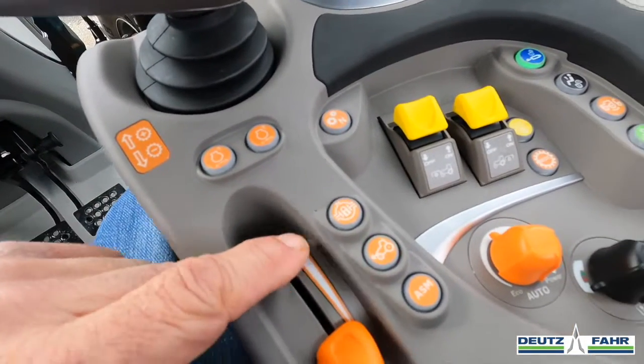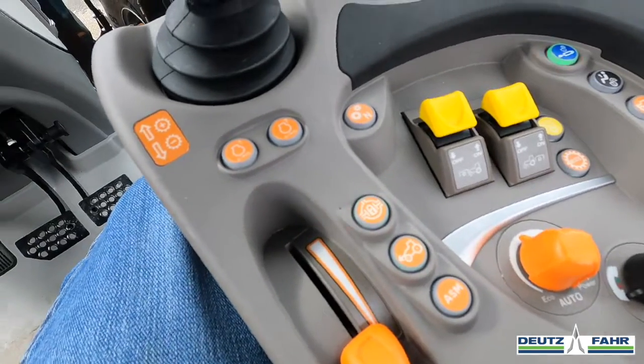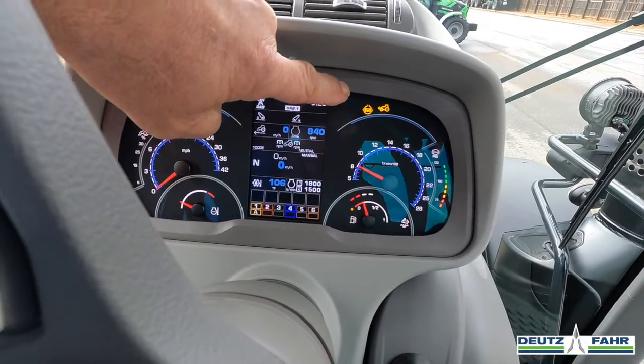If we need extra traction and need to use the differential, we can hit this button right here to engage our differential, and you can see the icon there that the differential is locked in.